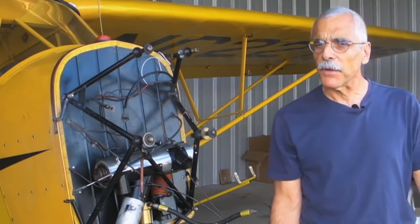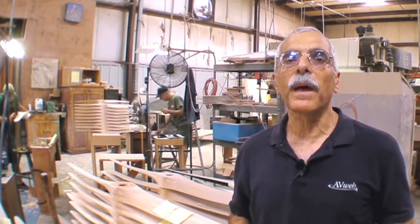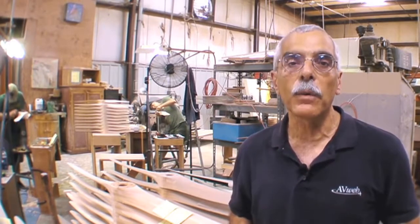Sentinich still has a pretty lively business building wooden props, and we're going to take a look at how they do it. To learn how these props are made, we've come to Sentinich, which is in Plant City, right near the airport, south of Lakeland. Don Rau is going to run us through the process of how wooden props are made.